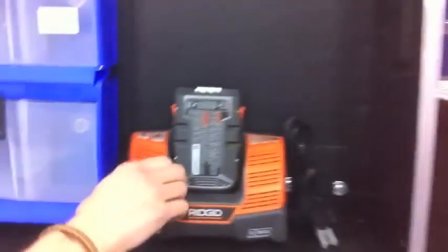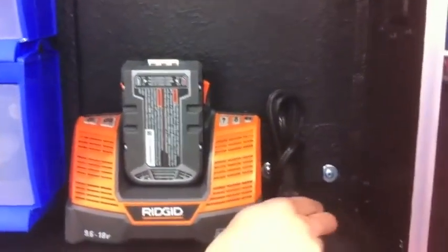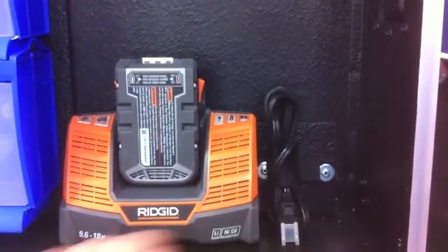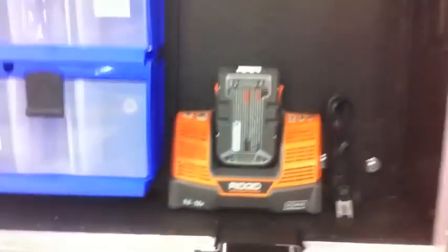The case lid also has a spot for the drill charger. This is permanently mounted in here. We've got a nice rip-tie section for our power cable so it stays nice and organized when it's not in use. All exposed wood surfaces are covered with a texture coating, so everything is easily cleaned.